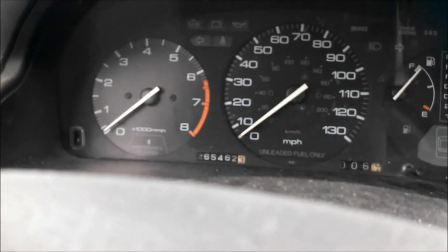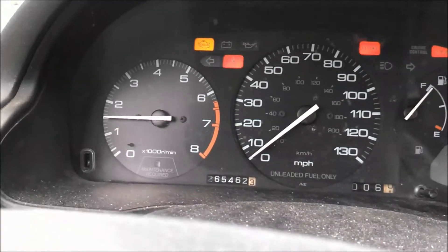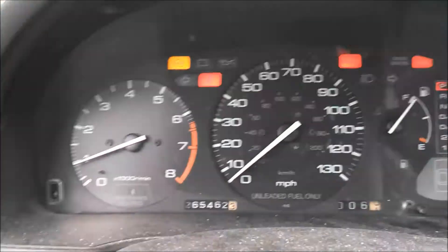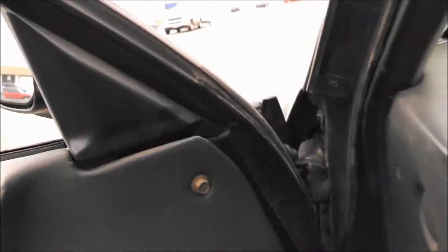So this one's got some mileage — 265. It takes a little bit to crank over, but once it gets going, it doesn't sound too bad.